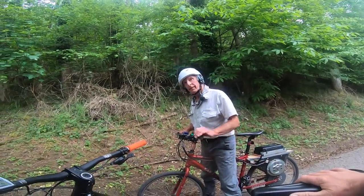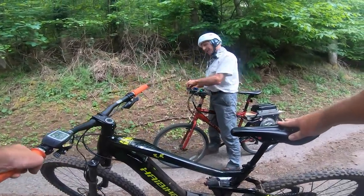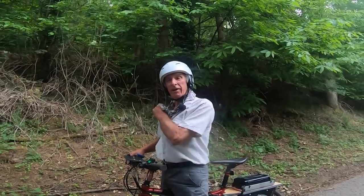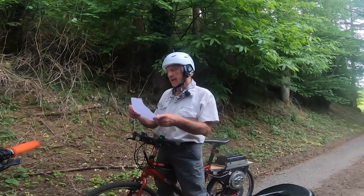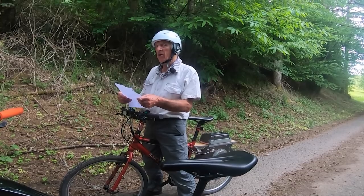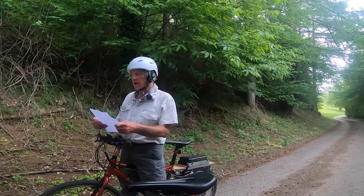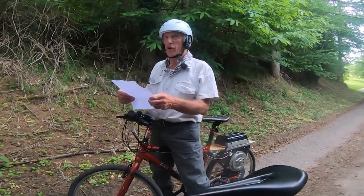Back from the test run, Ray checks his dynamic calculations: the predicted speed was 35.99 km/h — 22.49 miles per hour — and the bike matched it almost exactly. Impressive accuracy. However, Ray admits it was beginning to feel dangerous at speed, and they agree the gearing needs to come down a bit, though it was certainly going for gold.